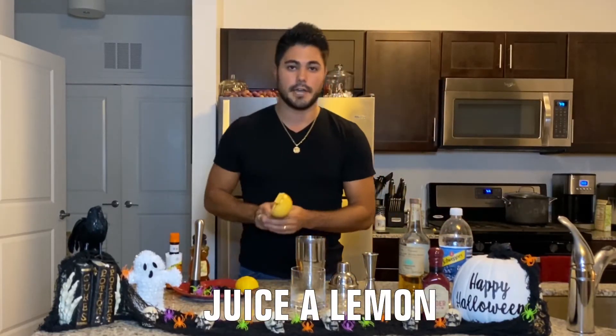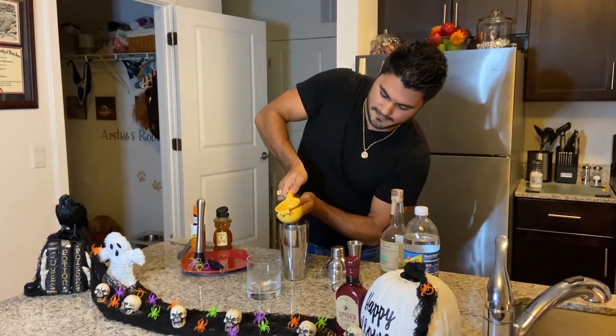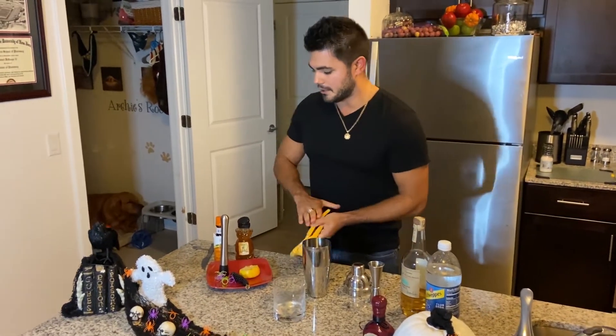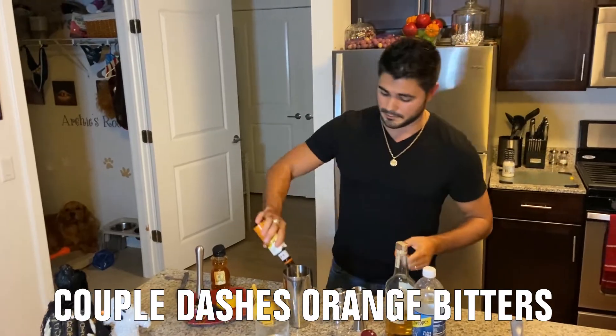Next up we're gonna go ahead and juice a nice fresh lemon to add some citrus to the cocktail. After that we're gonna add some orange bitters — a couple dashes of orange bitters will do it good.